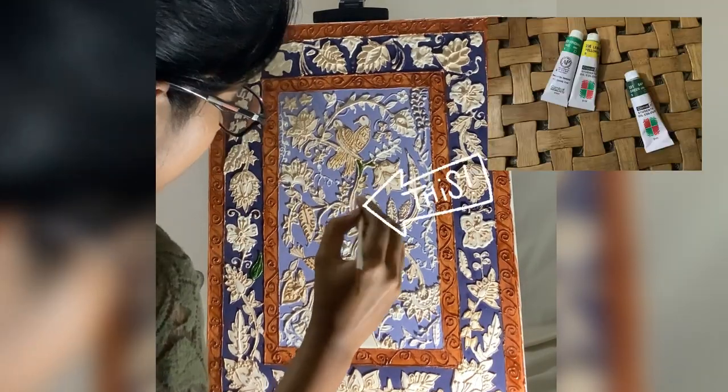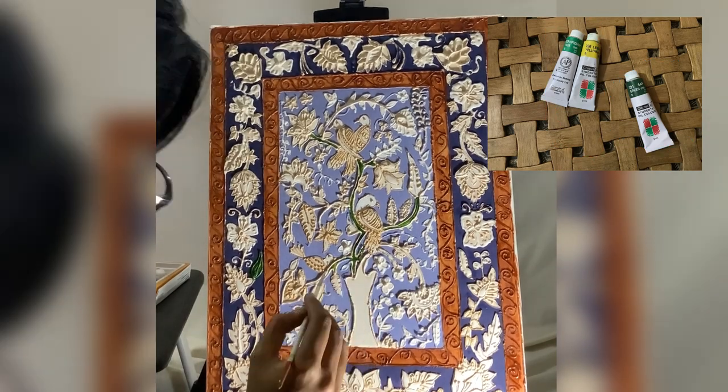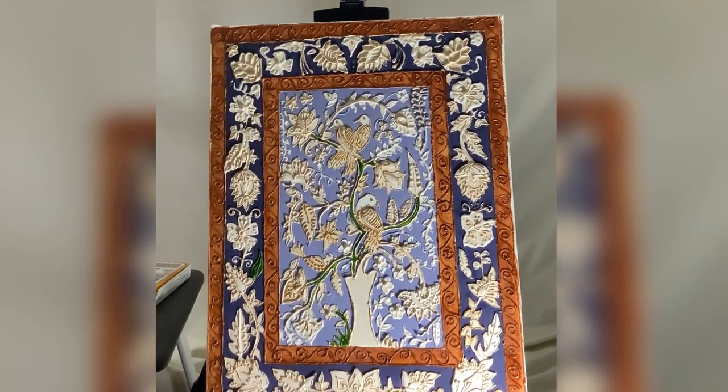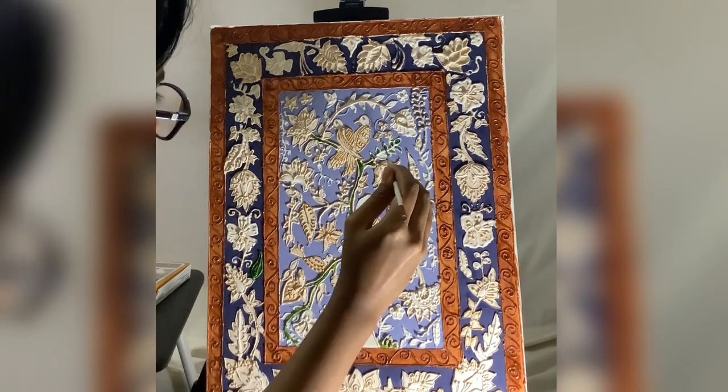And this is the time to fill the nakashi, for which I'm using each and every shade of green color.